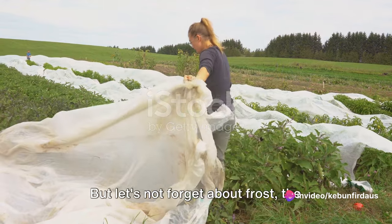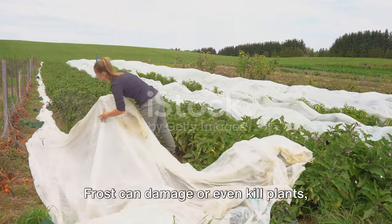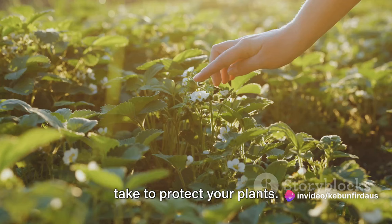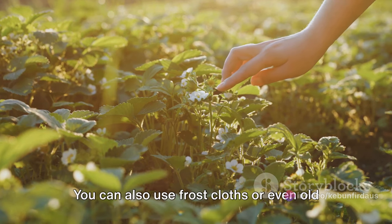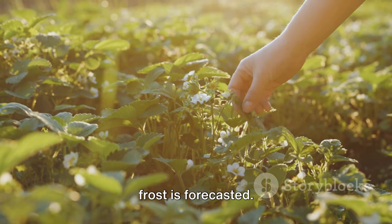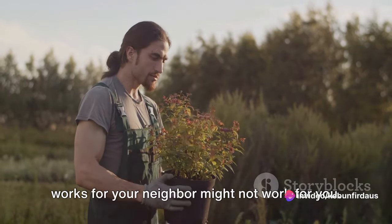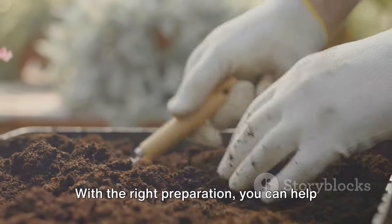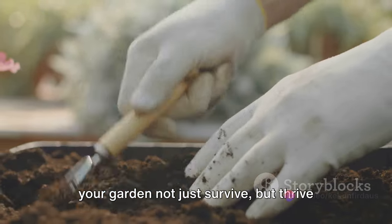Compost improves soil structure, enhances its ability to hold water and nutrients, and introduces beneficial microorganisms — it's like giving your garden a hearty winter meal. But let's not forget about frost, the silent killer of many a garden. Frost can damage or even kill plants, especially those that are not hardy. But fear not, there are measures you can take to protect your plants. Mulch acts as an insulator, shielding plants from drastic temperature changes. You can also use frost cloths or even old bed sheets to cover delicate plants when frost is forecasted. Remember, every garden is unique, so what works for your neighbor might not work for you. With the right preparation, you can help your garden not just survive, but thrive through the winter.